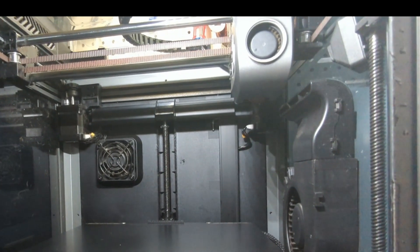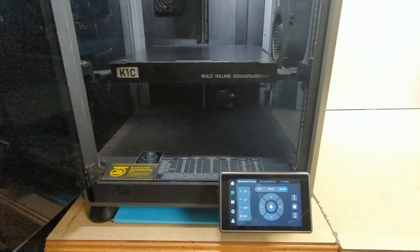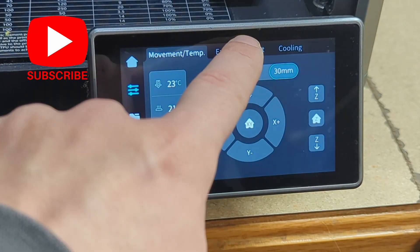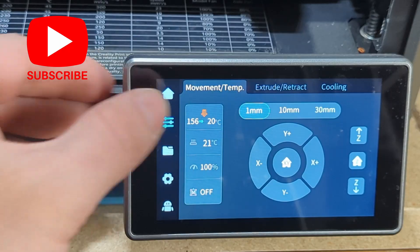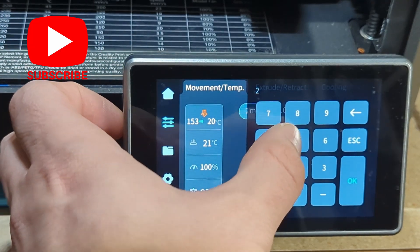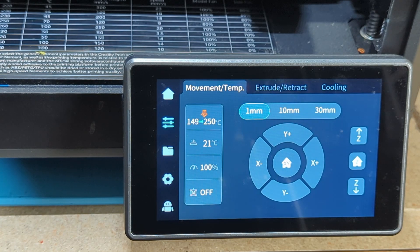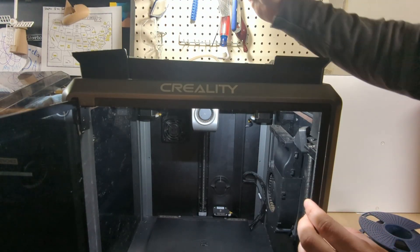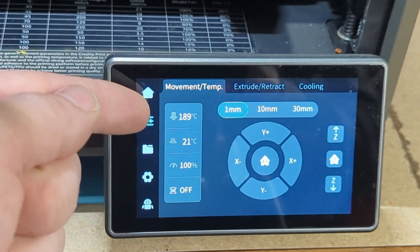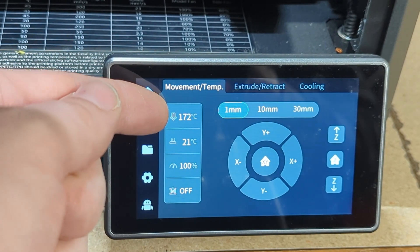Now it's time to swap out the nozzle. First thing I'll want to do is lower the bed, then I need to retract the filament. Let's turn up the temperature to somewhere we can push the filament out of the extruder. We're going to do a lot of flipping back and forth on temperatures, unfortunately. And then once it's hot, I like to go ahead and purge everything out of here. We're going to let things cool off before we start working on the actual extruder head.